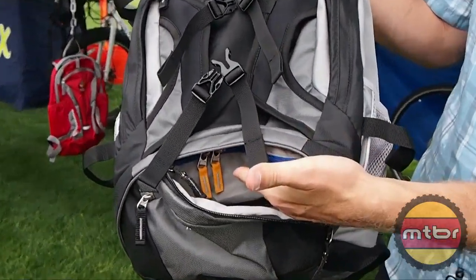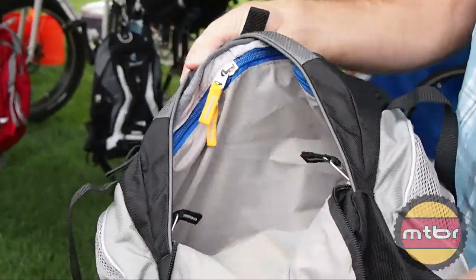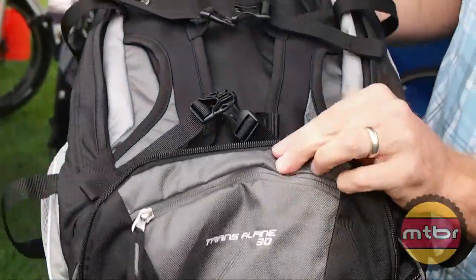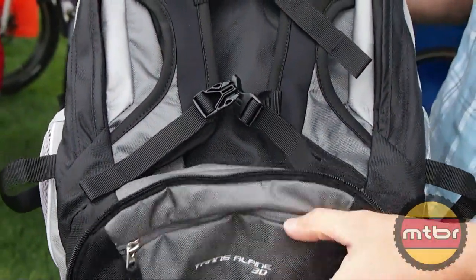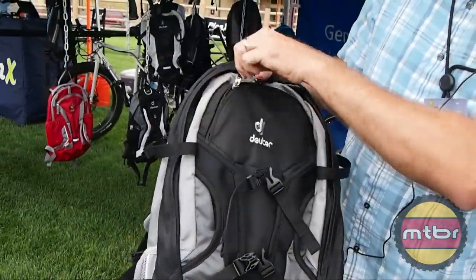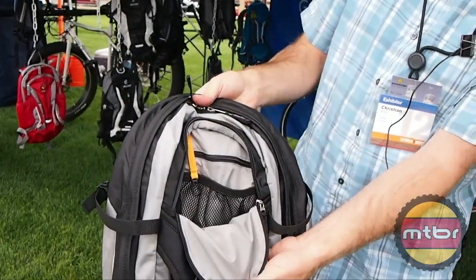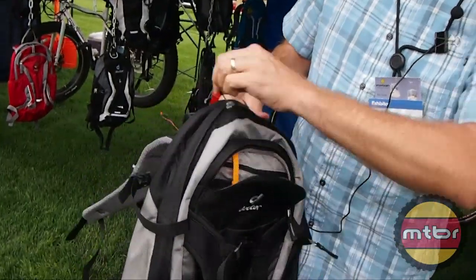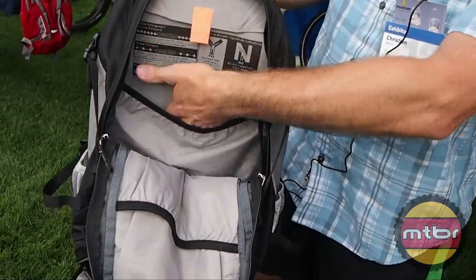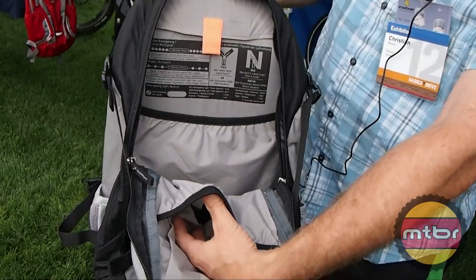Internally there's a bottom compartment pocket, and then inside of here as you can see is a zippered shelf or divider. A small valuables pocket here, a helmet holder that you can also carry layers with, and then internally lots of great pockets for organization. Inside of the pack you can see an additional pocket for your reservoir and another pocket to sort out valuables.